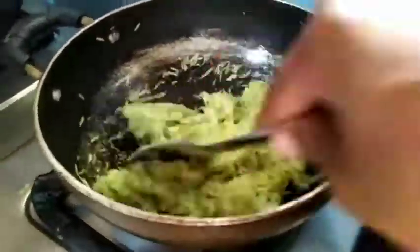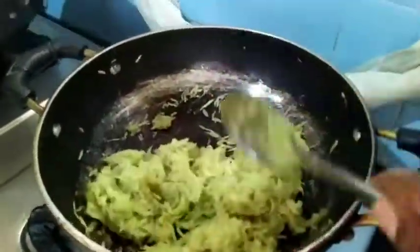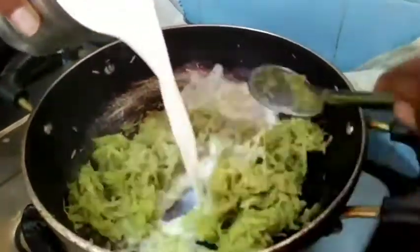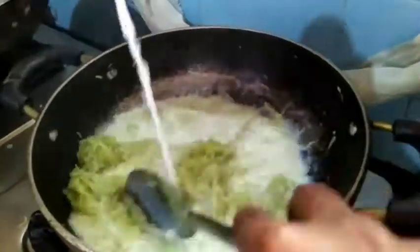Now I have roasted the loki and the raw smell is gone. Now I am adding a glass of milk. Mix it well.